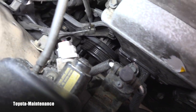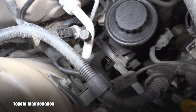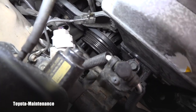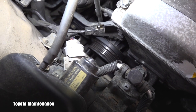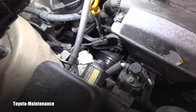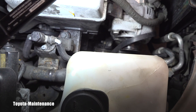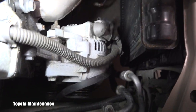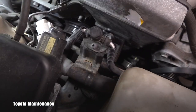I can see one belt going to the power steering, but it's not directly connected to the main crank. So yes, the power steering wasn't working during that short move. Also, the alternator light was on — no wonder, since the alternator isn't being driven by any belt, so it couldn't be working.